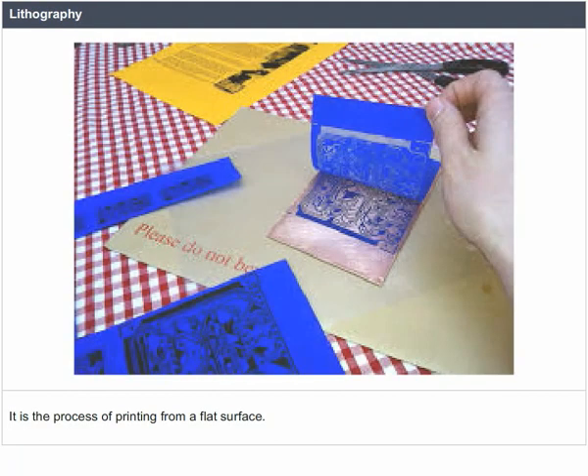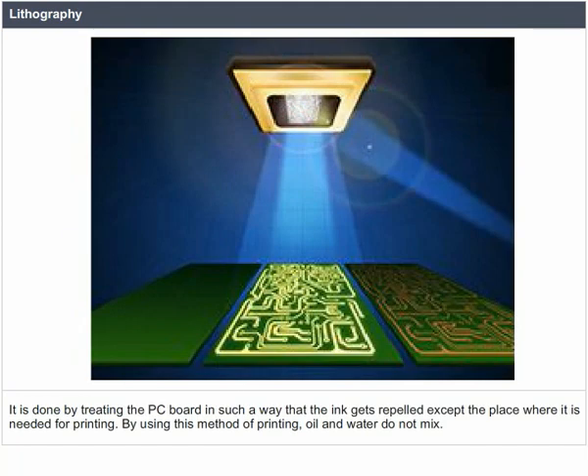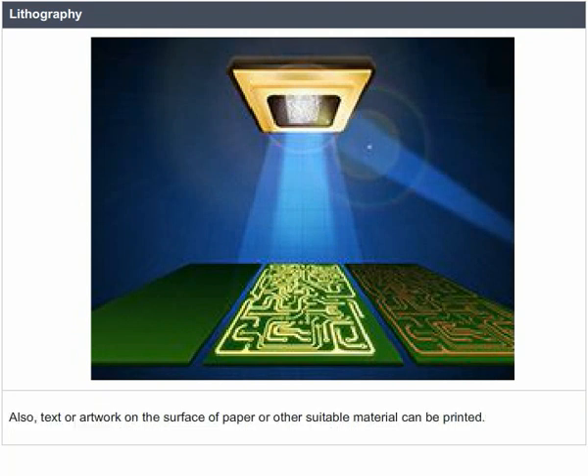Lithography is a process of printing from a flat surface, done by treating the PC board so that ink is repelled except where it is needed for printing. By using this method, oil and water do not mix. Text or artwork on the surface of paper or other suitable material can also be printed.